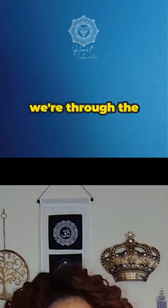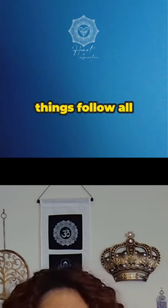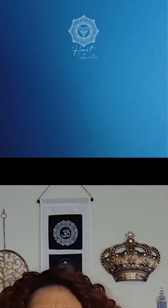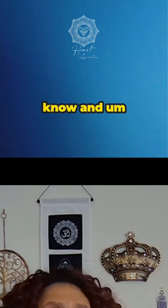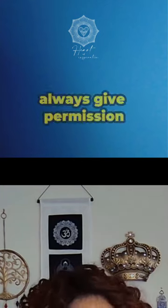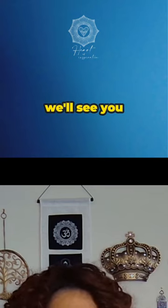We're through the chakras. Thank you so much. Don't forget to like, subscribe, share, follow on whatever platform you're watching me on. Give me some comments — let me know if you're having difficulty with this concept, the self-actualization concept, or your crown chakra. Until next time: always give permission to your purpose to provide for your person. We'll see you soon.